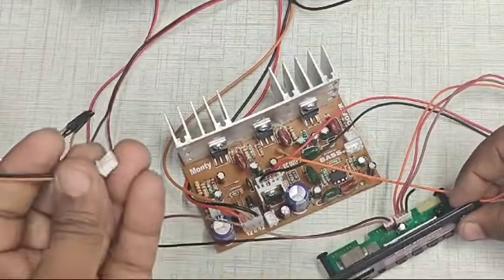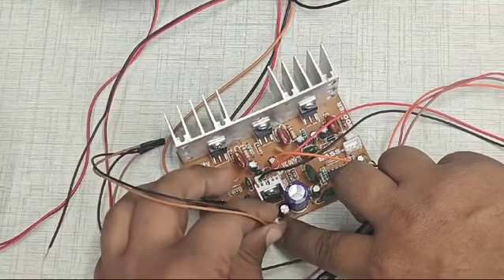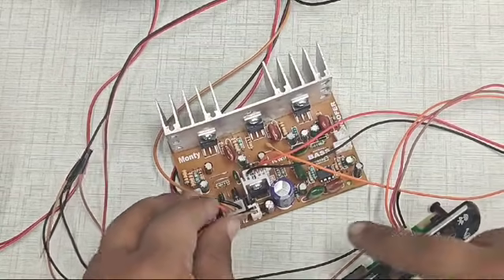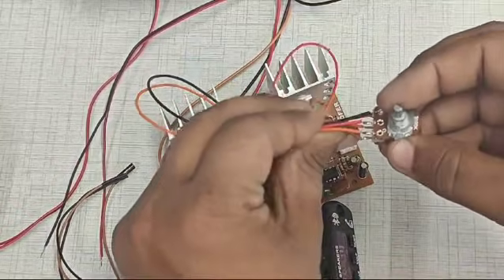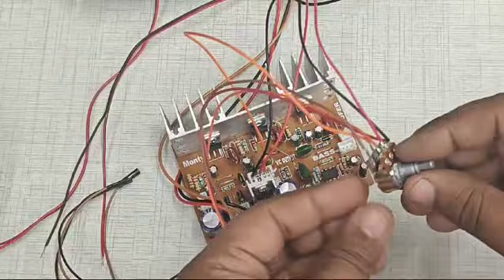This wire connects to the 5-volt connector so the board gets a 5-volt power supply. We have already connected this power connector. Now we can see the connections of the potentiometer — this is a 100k dual-tone potentiometer acting as the volume control.